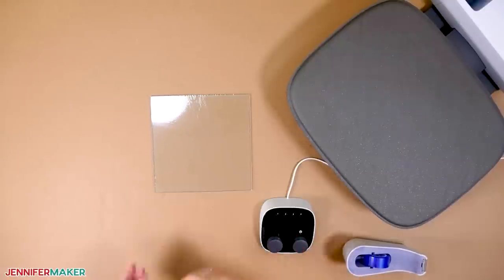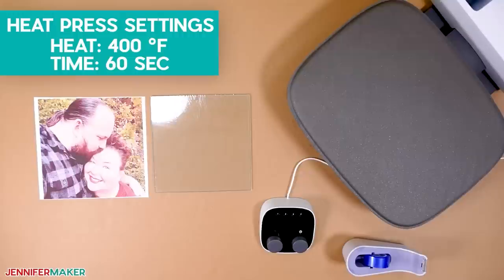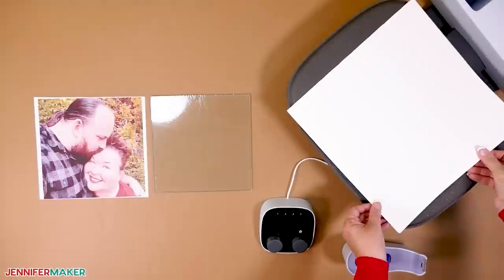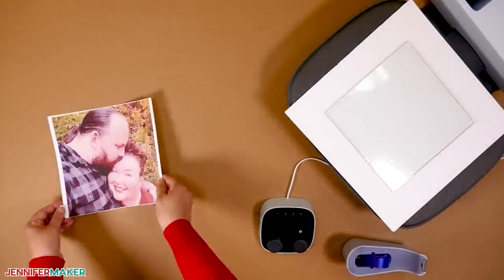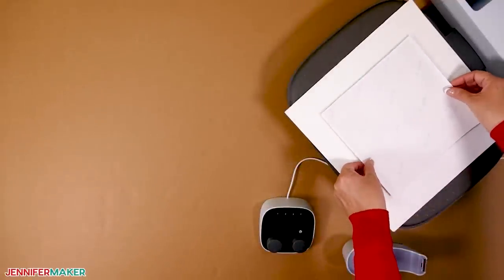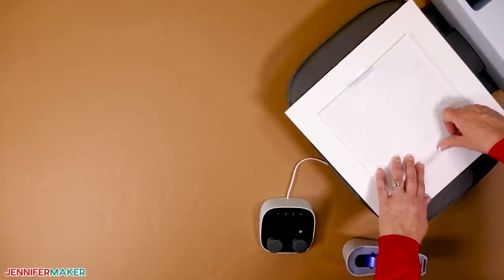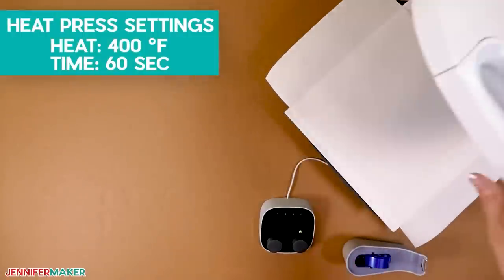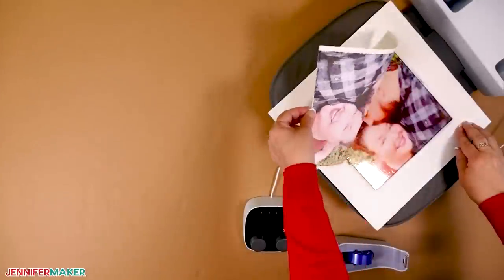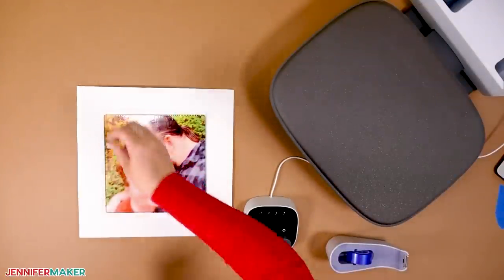Now let's do the glass cutting board. Preheat your heat press to 400 degrees Fahrenheit and set your timer for 60 seconds. Replace the white cardstock with a new piece and place the cutting board face down on the pressing area. Gently center the image face down on top and secure it with heat-resistant tape — remember, we're putting our design on the back of the cutting board. Then add a clean piece of butcher paper and press. Once you've removed the cooled layers, you can stick the little rubber feet back in place. Instant heirloom!